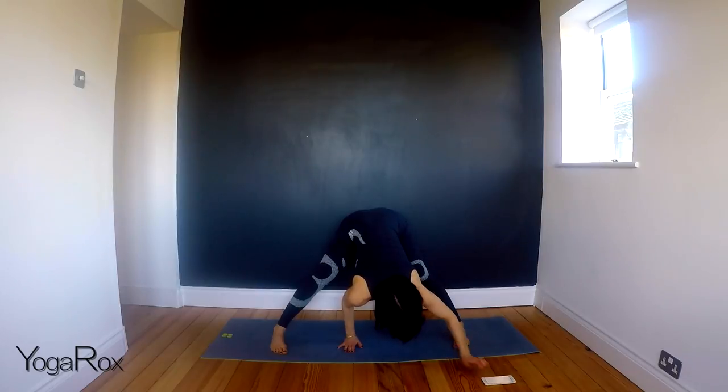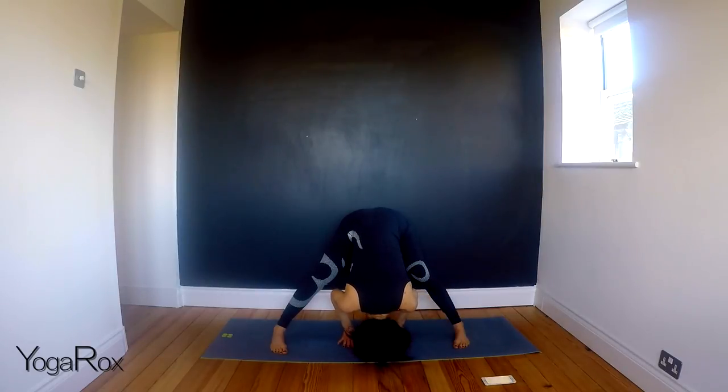And release. Allow the head to just hang, draw the elbows in towards each other, and take a few breaths here.